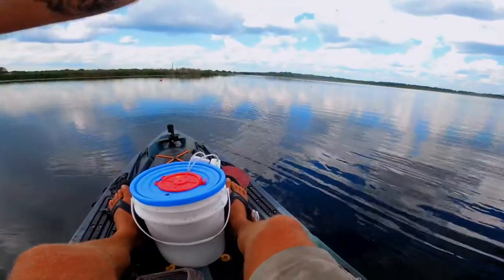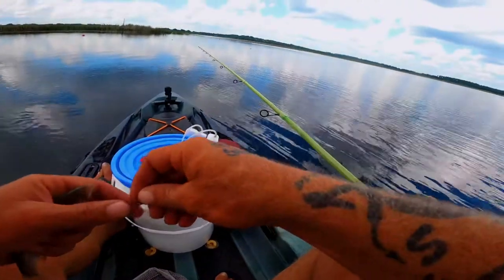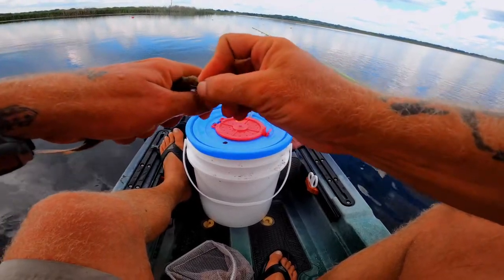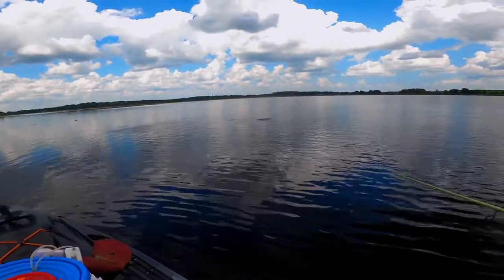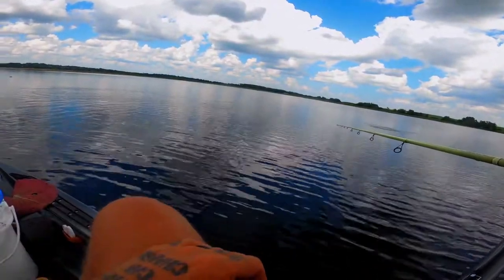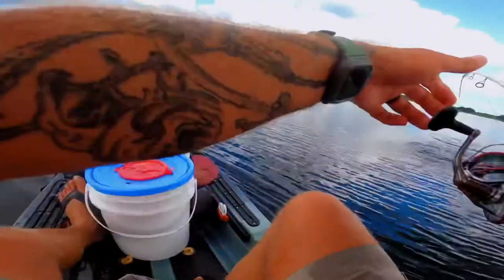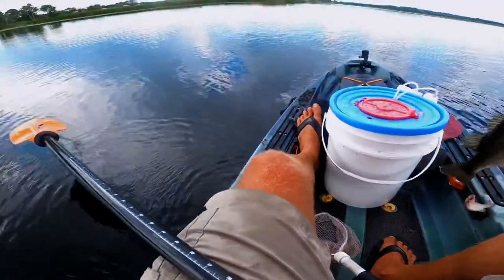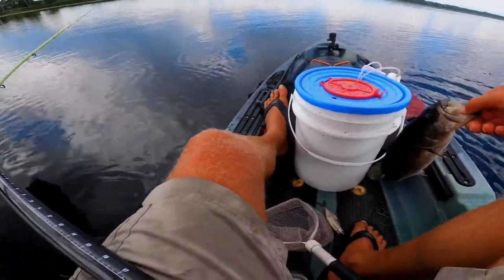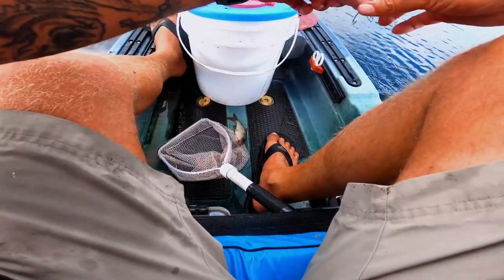Holy crap, he just bit a bare hook! Are you guys seeing this? Look at them schooling right here, hitting all kinds of stuff — they just hit a bare hook, that was crazy! So we throw that shiner out there just like that and it shouldn't take long at all. Boom, something's got my shiner! I got us a little guy, a little schooler. Look at that cute little schooler!